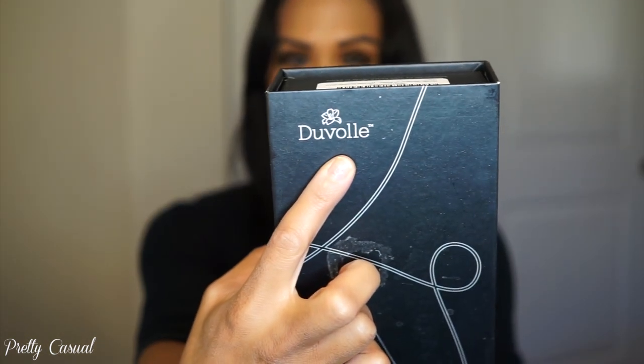Today I'm going to be using my brand new professional styling iron, and this is by Duval. I'll leave all the information down below in the description box, so please be sure to check that out. I am in love with this new styling iron.